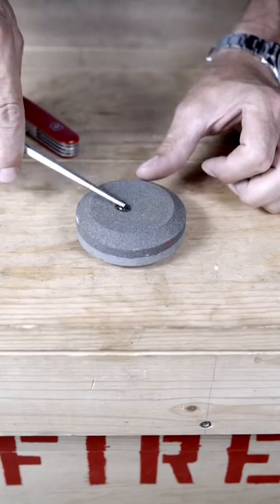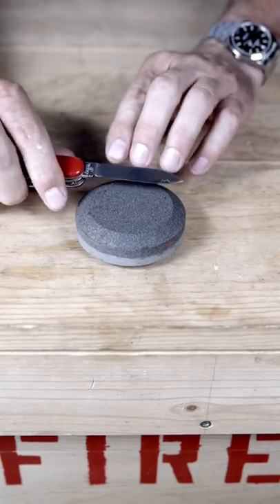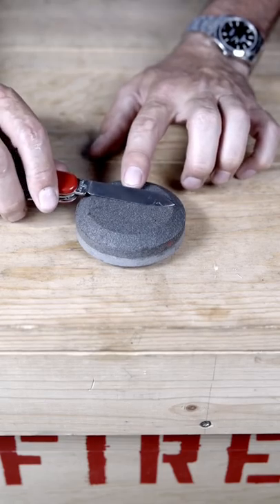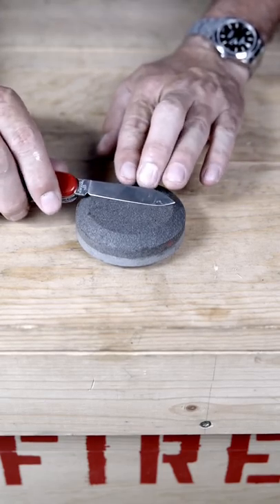Start with the coarse side. Use a little diesel or kerosene to lubricate it. To determine the angle: for a boy, about half the thickness of the tip of your finger; for a man, about a quarter.